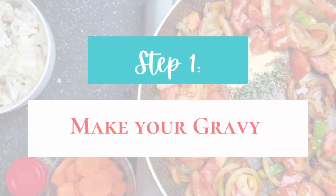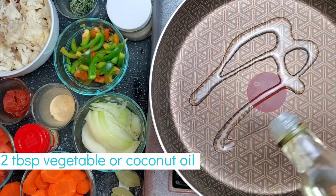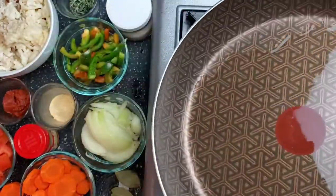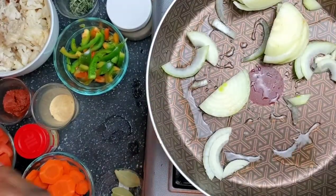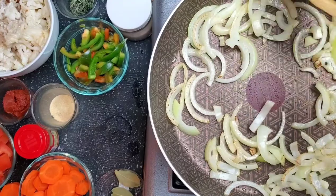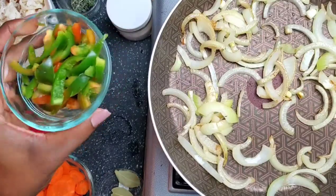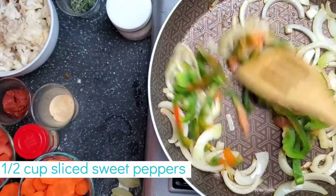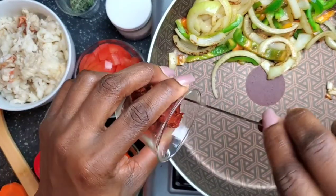The first thing you want to do when making any steamed dish is create your gravy. Take two tablespoons of vegetable or coconut oil — any neutral oil — and add it to the pot. Then add one cup of chopped onions. I have them slivered because I like the texture for steam dishes, and half a cup of sliced sweet peppers. If you want a sweeter gravy, you can also include some celery.